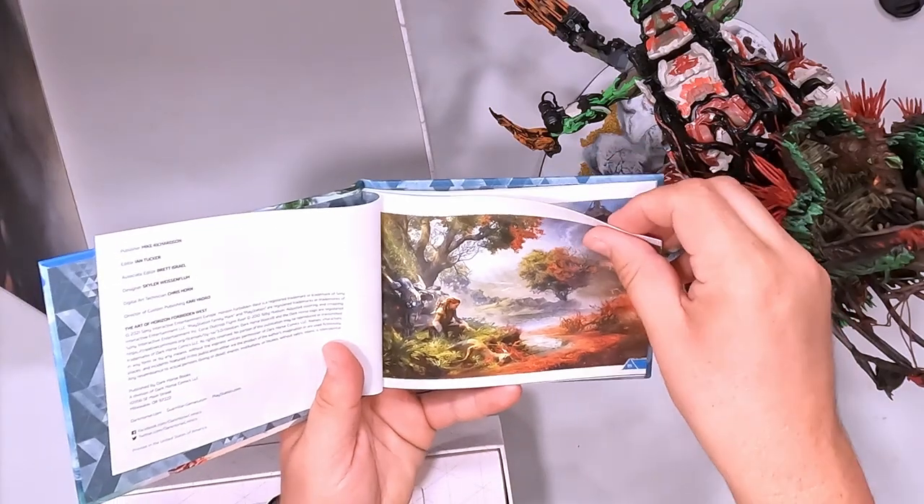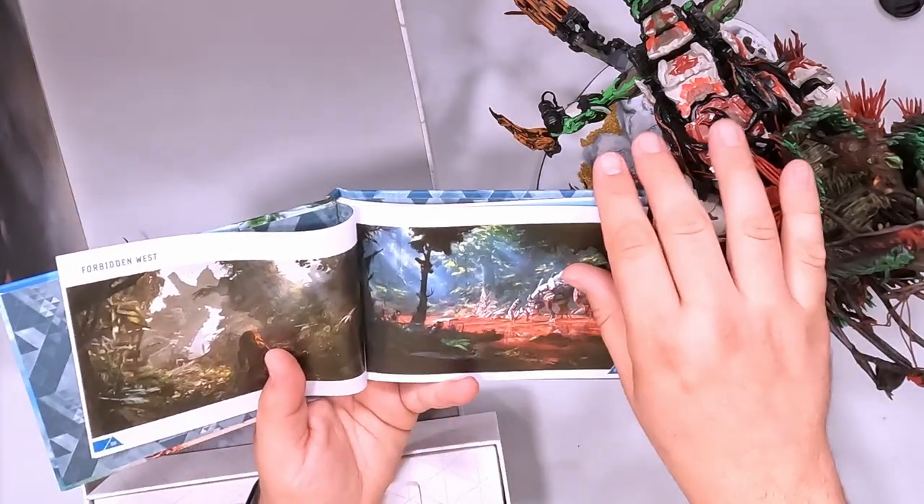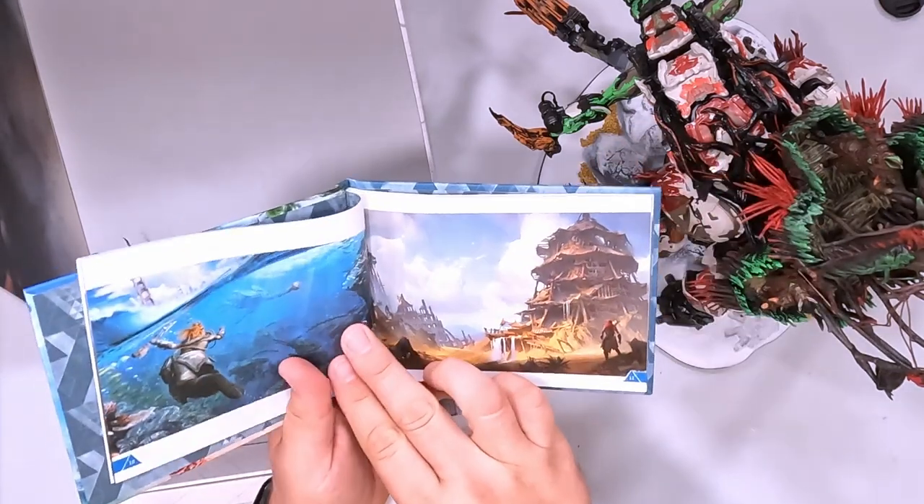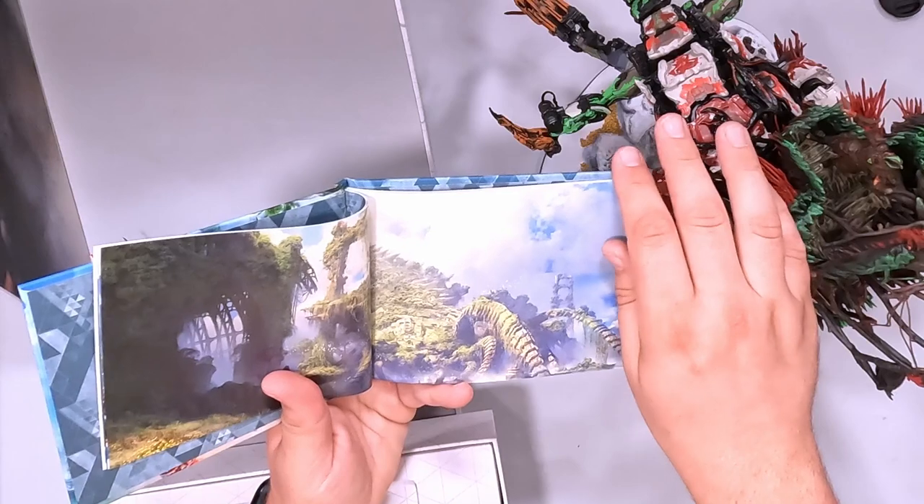Here we go — there's another thing: it's a drawer. We open the drawer and we have the Art of Horizon 2 Forbidden West — that's cool! Let me show a little in the top-down view. These are such beautiful games; the landscapes are just amazing. If you have not played these games, you absolutely have to — they are incredible.